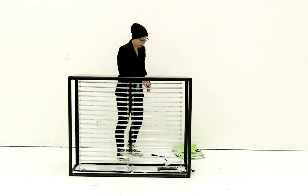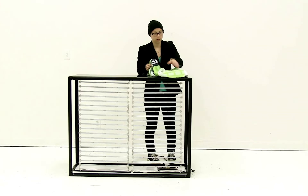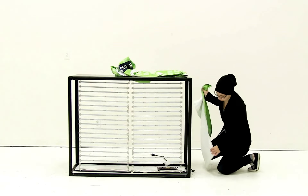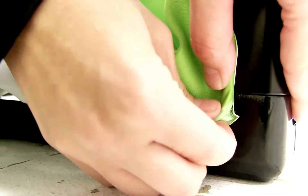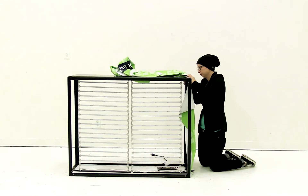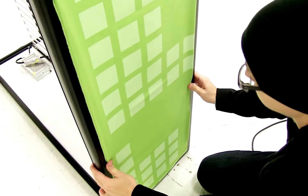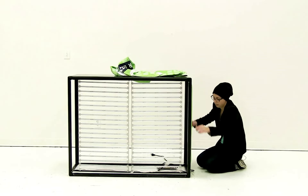Now that I have my top attached, it's time to attach the graphics. I'm going to start with a side graphic and then work my way around. The trick with the graphics is to start in one corner and push the gaskets into the corner. When attaching the gasket, start one corner, then work to the opposite corner, and then attach the two top ones. For attaching the graphic, work opposite sides — push in on one side and then push in on the other. It's easier to work side to side than to run your fingers all the way up.